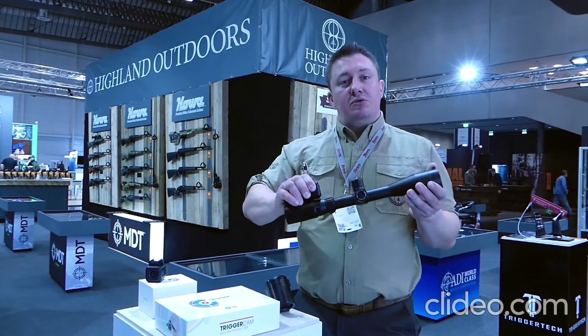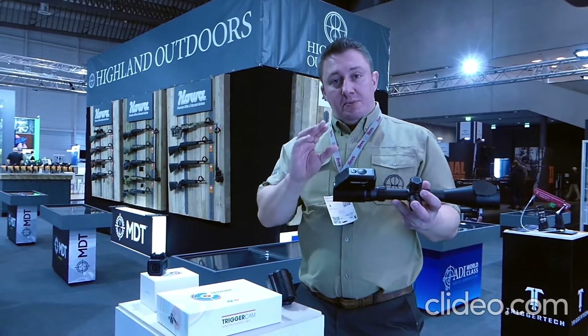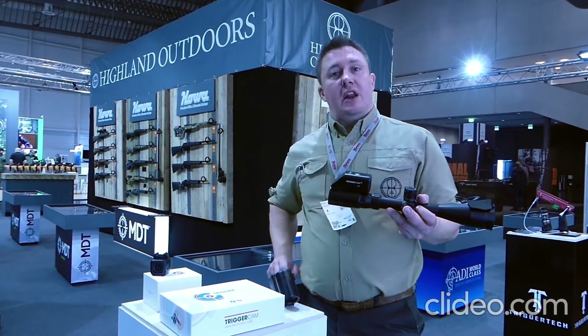What this will do is record the shots and what your scope is seeing. It will also live stream, and what I want to do is show you the live streaming now.